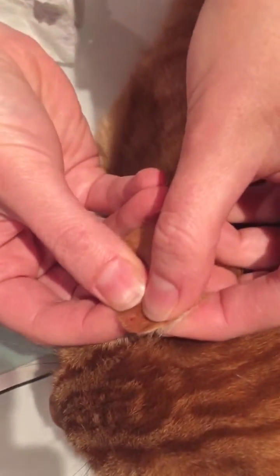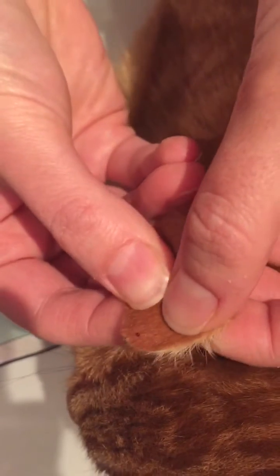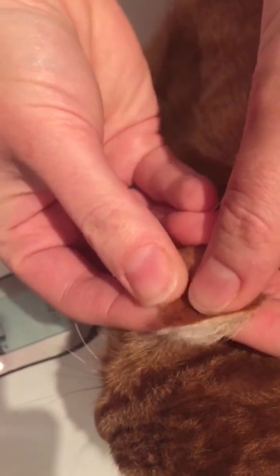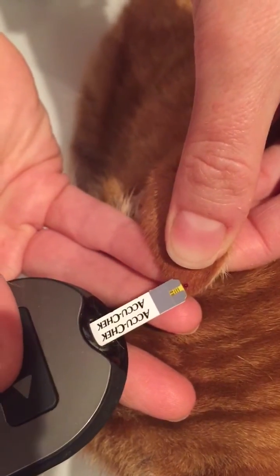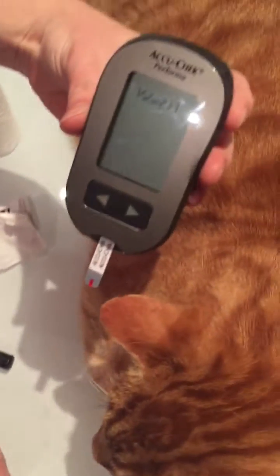I'm just going to gently massage that out. His ear is just a little bit cool from being outside. Now I have a droplet that I know is the right size — you'll get to know this. I'm just going to pop the meter on here and wait for the result.